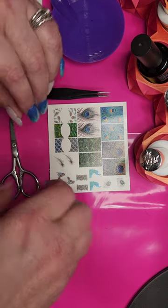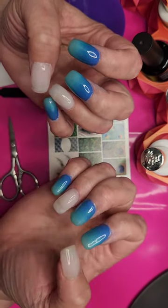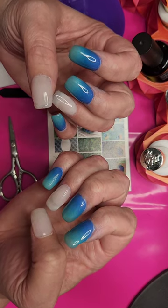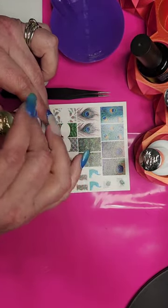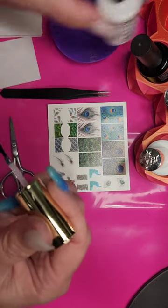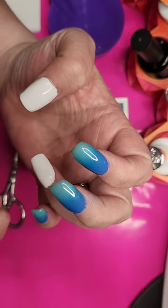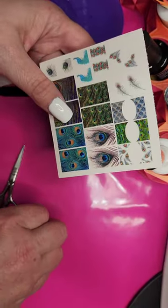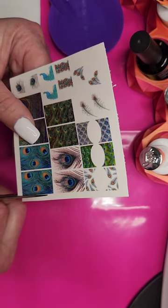For the best base for decals, you want a light or white base. I have a milky white builder gel on my full cover tips, but I'm going to paint over them with white gel polish so the decals really pop with a nice bright white background. I did two coats on my thumb for a partial decal and one coat on the ring finger for a full cover decal. You want to cut around your decal — I'm using cuticle scissors — and get as close as you can to the edge.